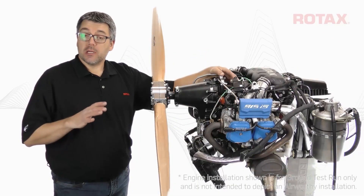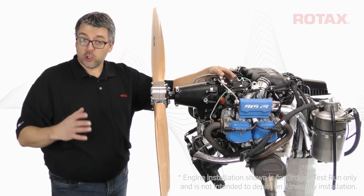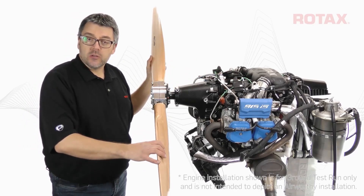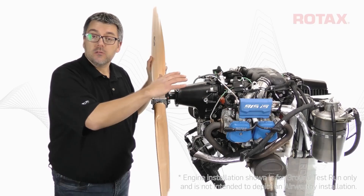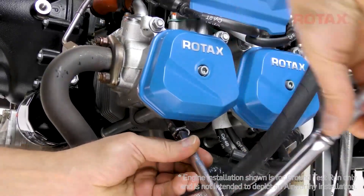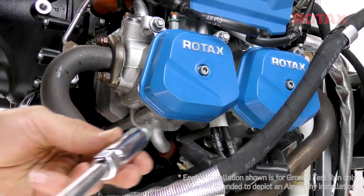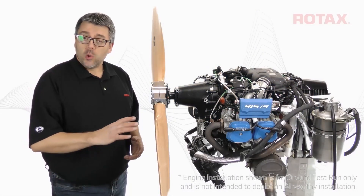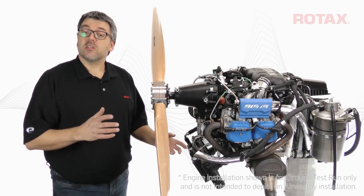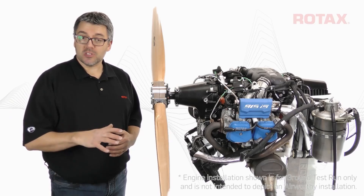Remove the spark plug connectors from all the spark plugs. This ensures that no spark is present during the oil purging. For easier engine rotation, remove a spark plug from each cylinder so that compression is eliminated. I'm removing the bottom spark plugs to help prevent any foreign objects entering the cylinder. If the oil lines or oil cooler are new or have been emptied of oil, and you have access to a source of compressed air, this next step can speed up the purging process.